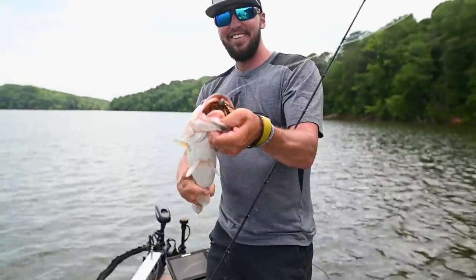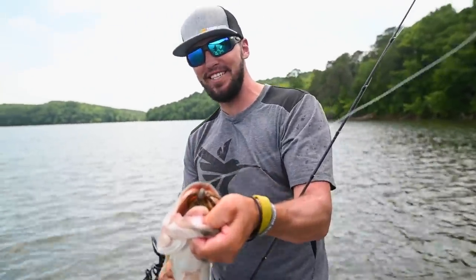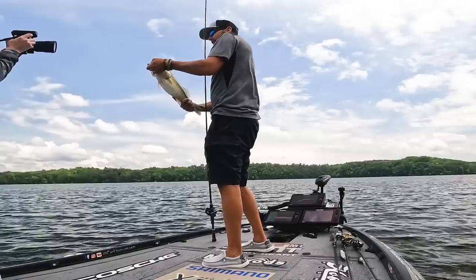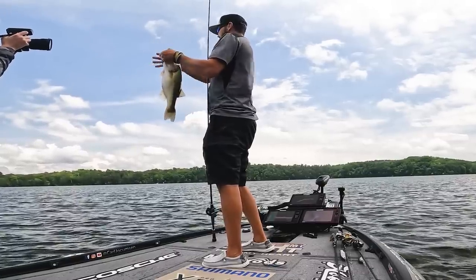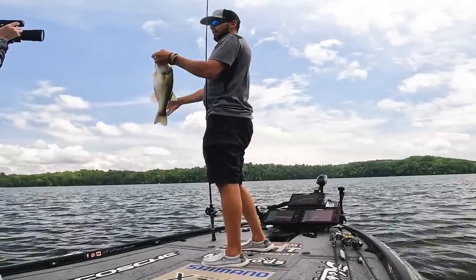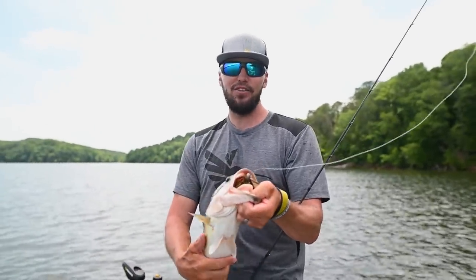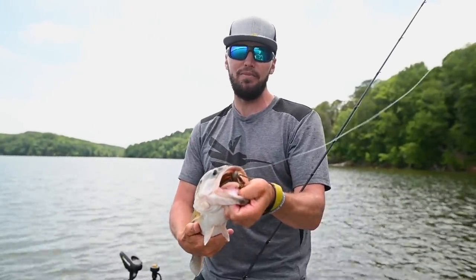Again — first day on the water. This is the first 20 minutes using the Mega Live Target Lock. And this is a spot that I know and I've fished. And it has just made me a thousand times more efficient in five minutes of being out here.